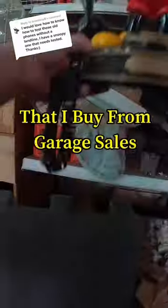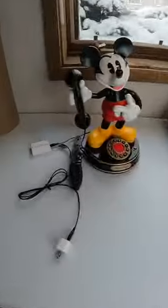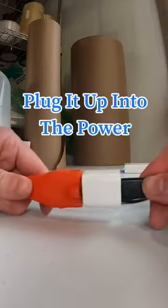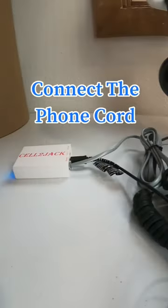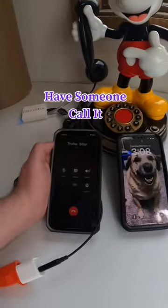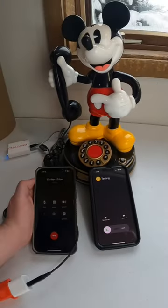How do I test old phones that I buy from garage sales to resell without using a landline? I use this device called a Cell 2 Jack. All you have to do is plug it into the power, then connect a phone cord from the device into the back of the phone. All that's left to do is hook up Bluetooth on your phone, have someone call it, and there you go.